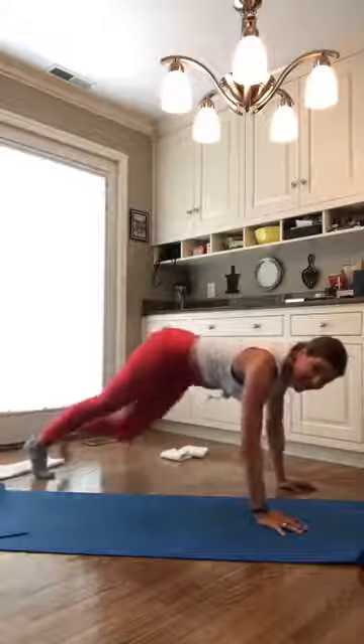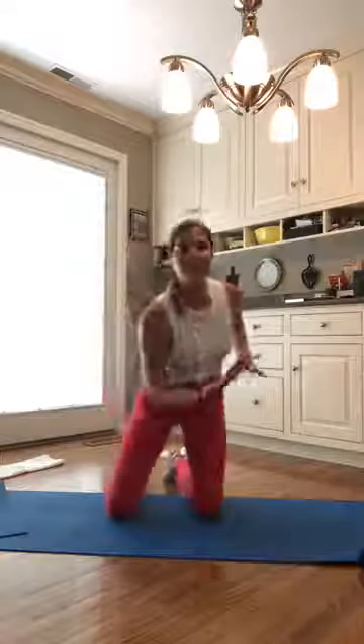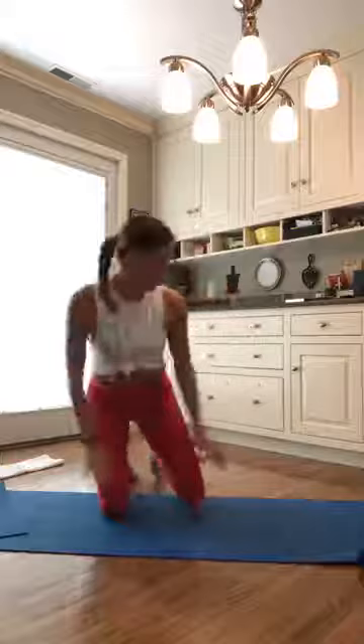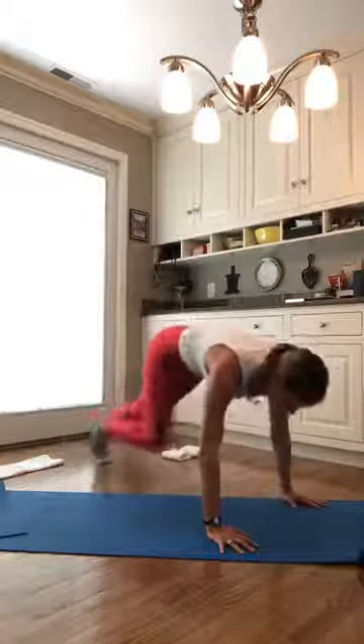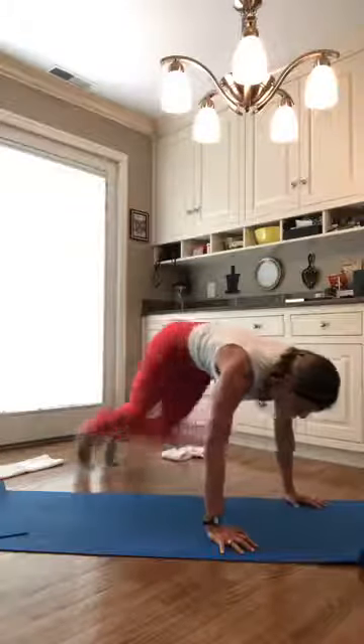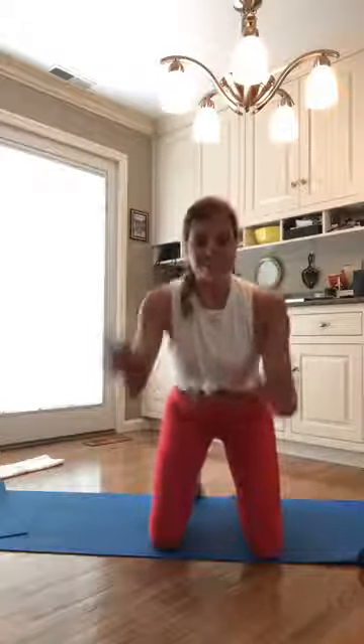Less than 30 seconds left to class. Go ahead and get a nice twist through each oblique. We're going to speed it up in five, four, three, two, and one. Speed it up. Less than 15 seconds — really push it through right here, get a nice twist. Less than 10, nine, really push through everything you have. Pick it up right here. Final five, four, three, two, one. Child's pose.